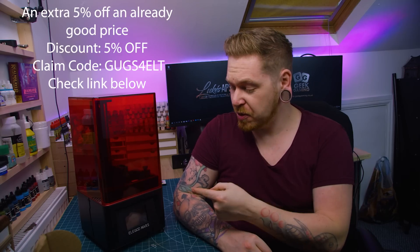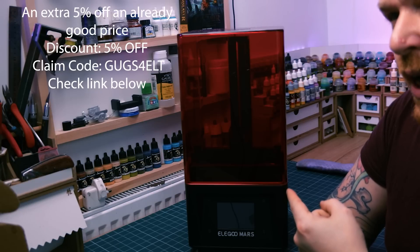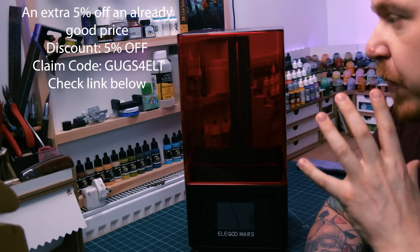Elegoo Mars sent me this printer to have a play with. I'm going to be using 3D printers and resin printers for a lot of detailing and stuff, and all the board builds I've got coming over the next 12 months, especially when we're doing a lot of sci-fi stuff. I want all those little bitty bits to play with and stick on terrain. It's an awesome tool for terrain makers and miniature painters.